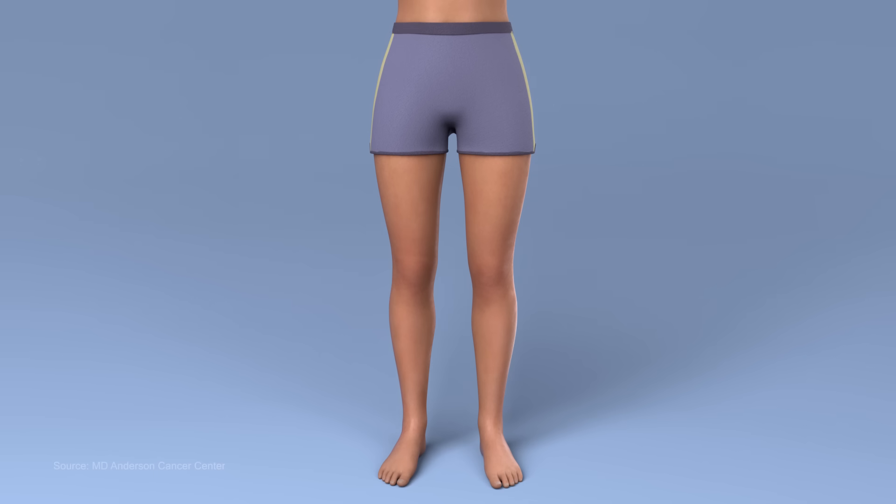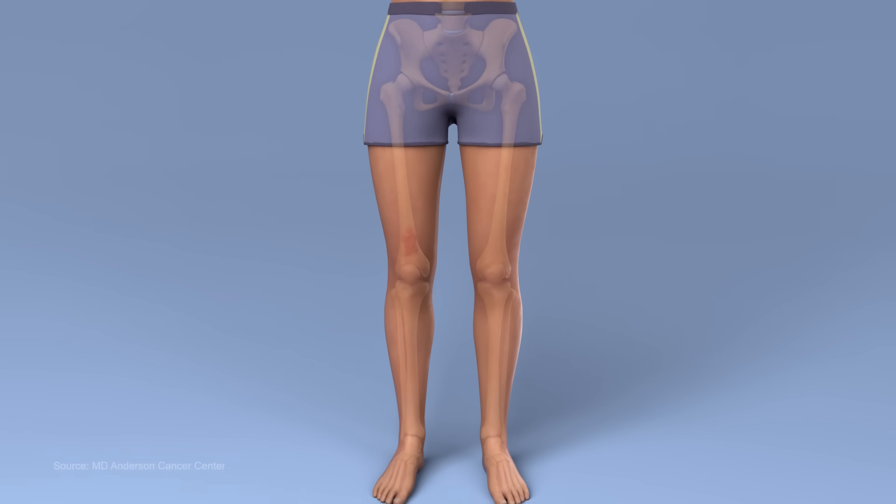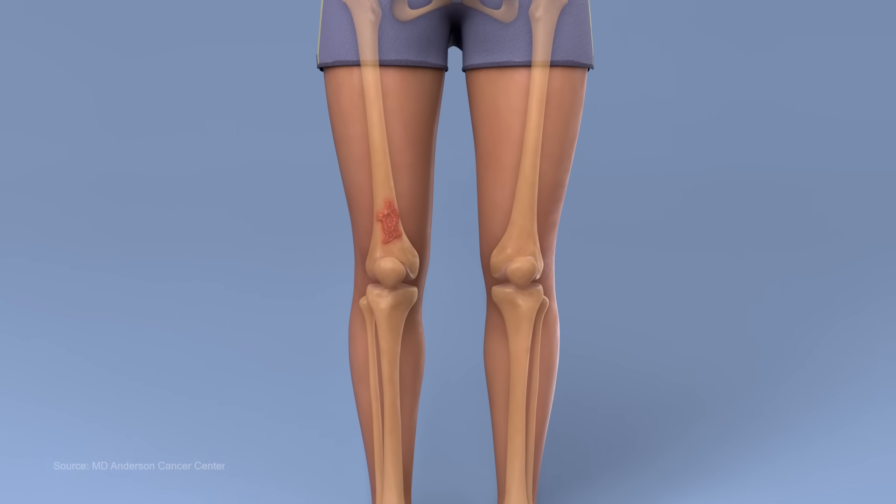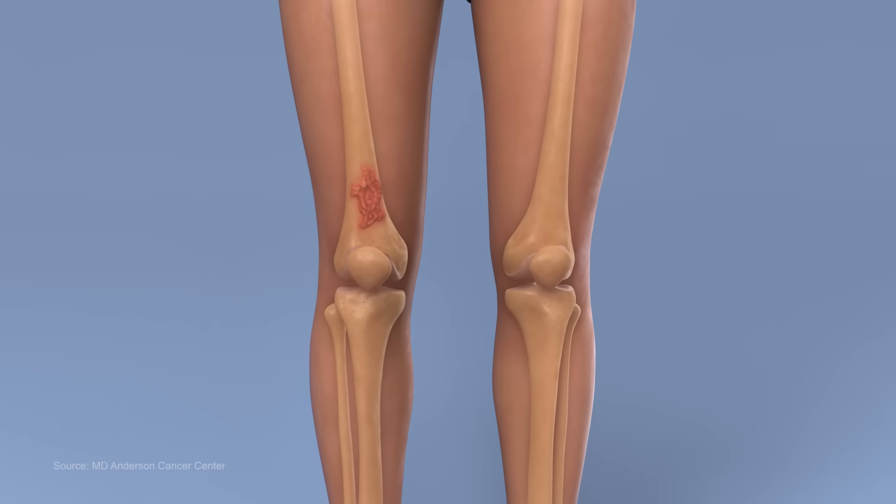A rotationplasty is a surgical procedure that provides an excellent option for patients with tumors in or near the knee joint. It is best applied in children who are still growing.